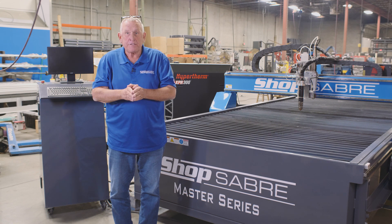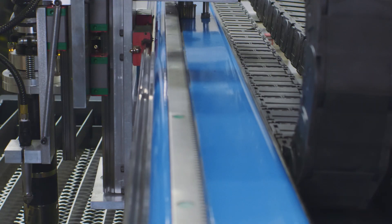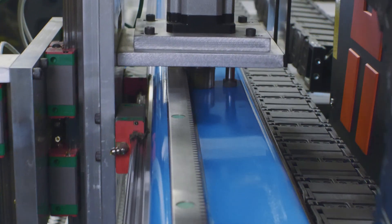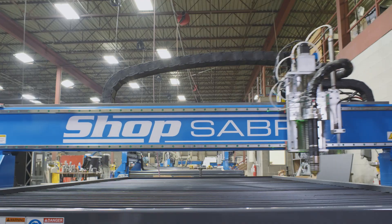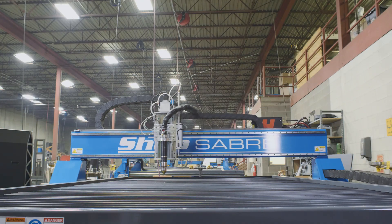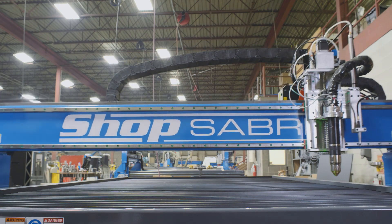The bottom line is the machines are faster, smoother, and they perform better because of that technology. Machine motion is created with Mitsubishi closed loop digital servos connected through planetary drives. They're extremely powerful, which lets us move the machine very rapidly without losing accuracy.